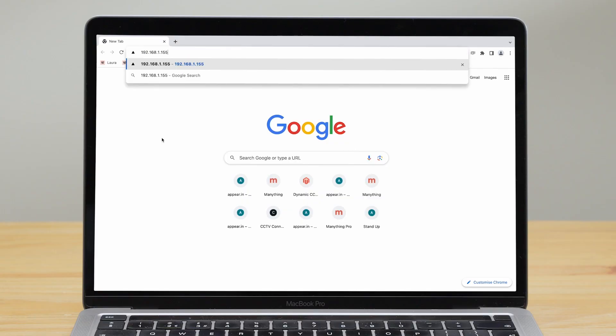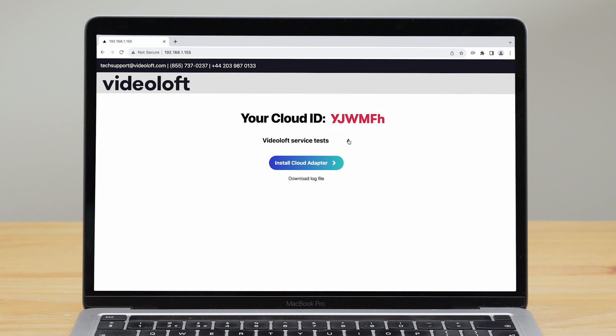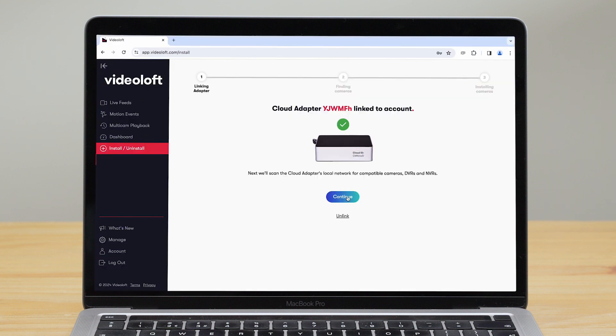Then all you need to do is link the cloud adapter to your cameras. First, enter the IP address of the cloud adapter into a browser. Here you'll see its cloud ID and can click 'Install Cloud Adapter' to connect it to your cameras.